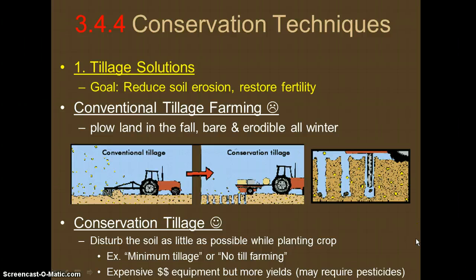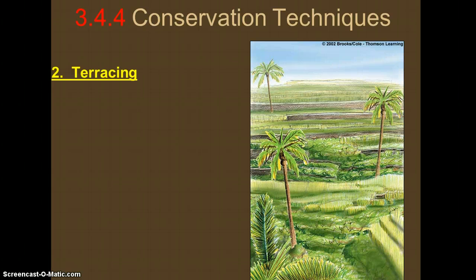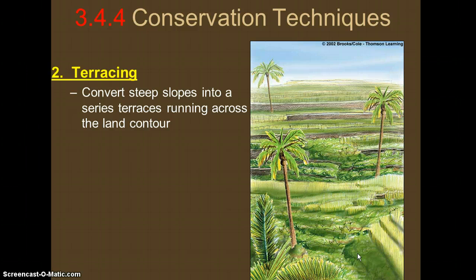The following techniques also help with erosion and soil fertility. Our next technique is terracing — think about this like staircases. Terracing refers to converting the steep slope of a hill into staircase-like steps that follow the contour of the land, so if there's a curvature, the terraces follow that same shape.